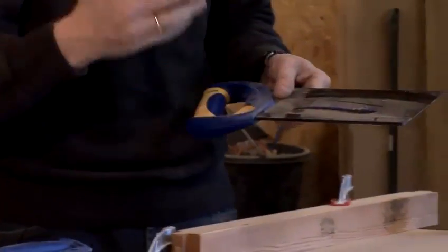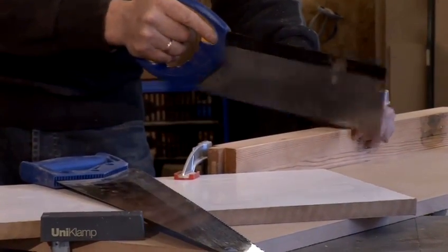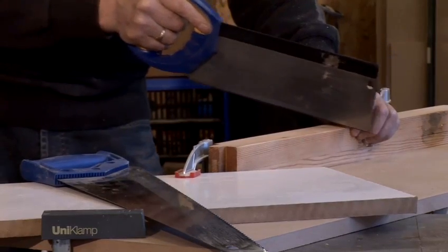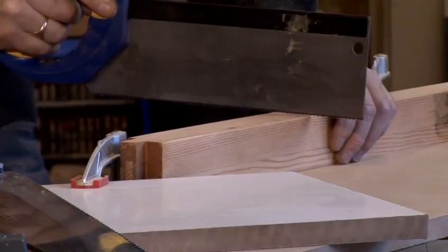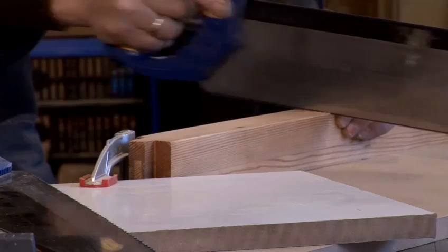First of all, we're going to use the tenon saw. We're going to use this mainly in fine carpentry, but I'm going to show you how to use it across the grain as if you were cutting a housing joint. I'll simply start with my thumb on the timber, push the saw up to my thumb. You'd normally have a pencil line across here to guide it. Starting with the top of the blade, slowly draw it backwards and forwards. Don't rush this because it has a tendency to bounce and you'll end up catching your hand — so nice and slowly, take your time.